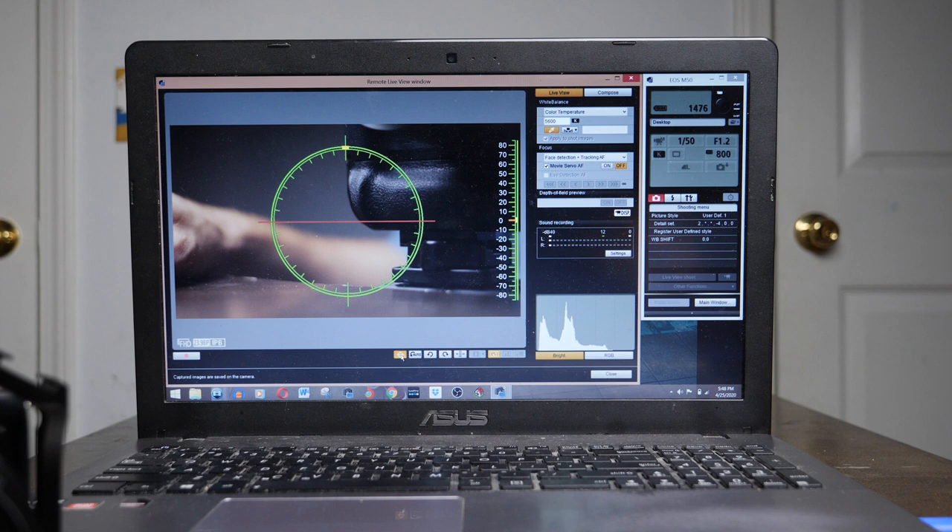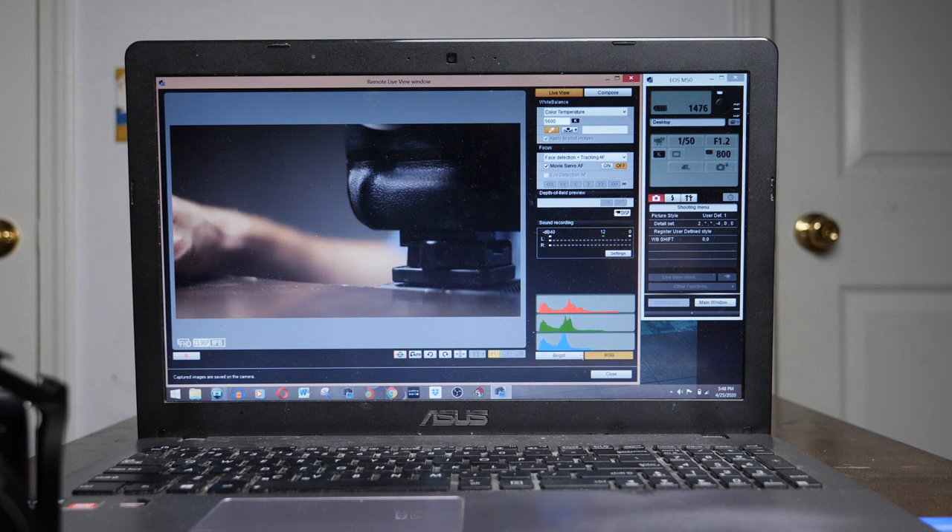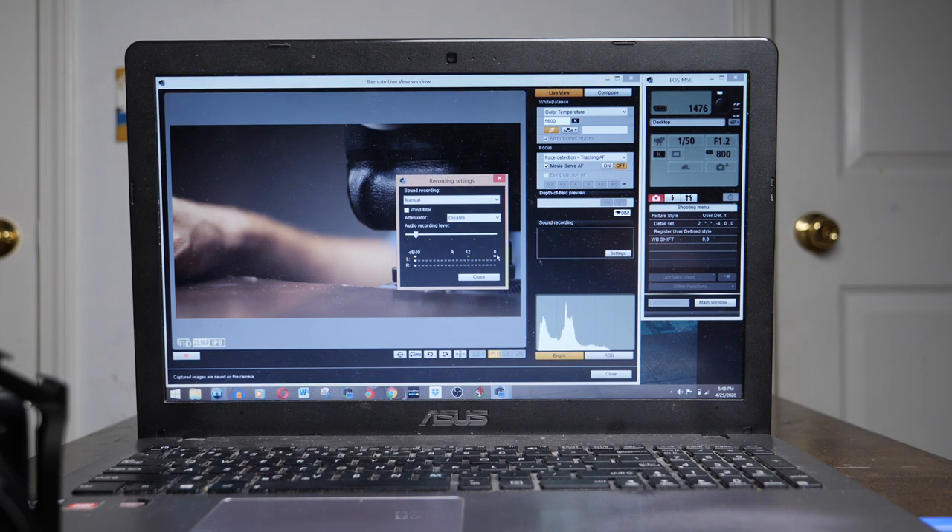At the bottom of that window there's a live view mode. Click that button and it opens a big window with your live view — a nice large live view monitor — and you're still able to access all of your exposure controls. With the computer you can also access your picture profile, which is something you can't do with the other option: the Canon Connect app for smartphones.